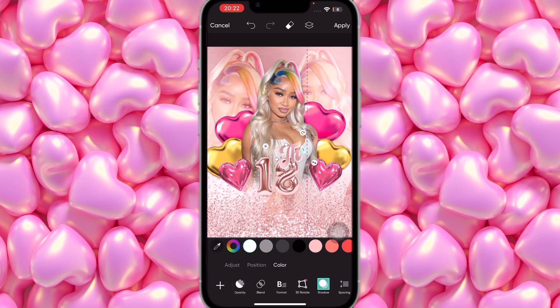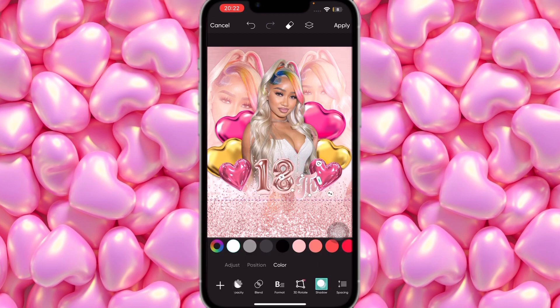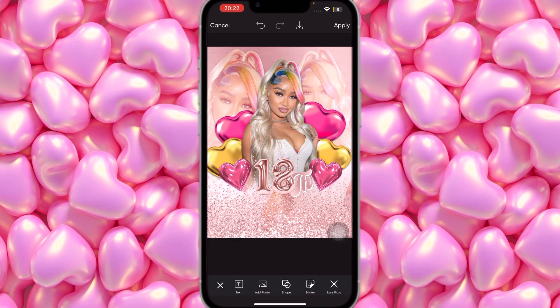Tilt it up a bit, bring it down, resize it, and place it right next to the 18 balloon. Bring the 18 across a little more, make it a little smaller, then bring it behind. Once that's done, go to Shape and add a circle. Open it up and bring it down — set the color using Color Texture to rose gold.